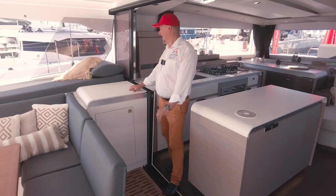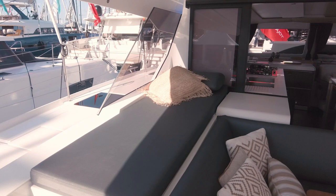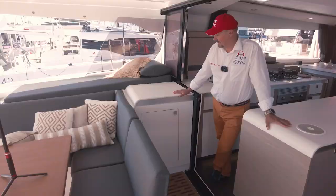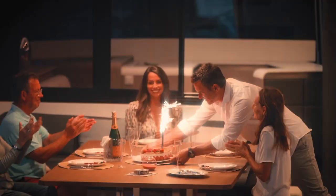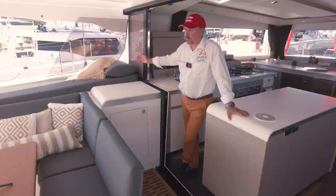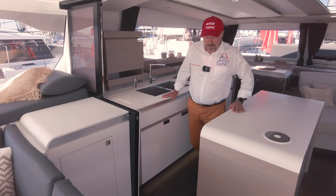Here are some sunbeds. We have sunbeds and a windshield here, very similar to what we have at the flagship class on the Samana 59 and the Alegria 67. On big catamarans they proved themselves quite well — this windbreaker creates a convenient lying place. Let's go back to the galley.